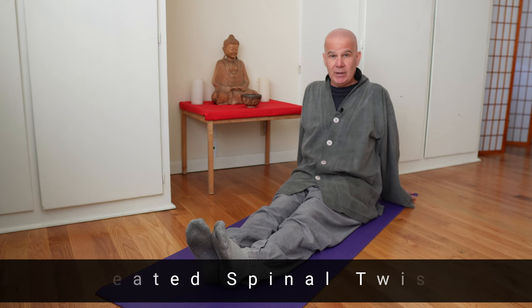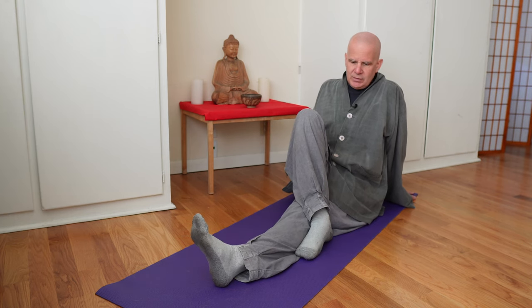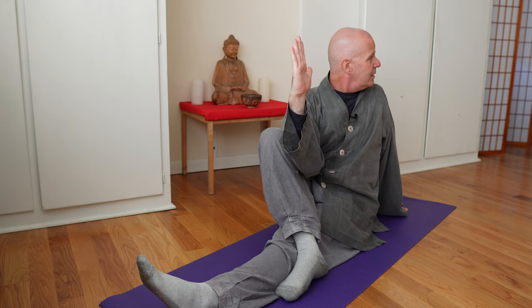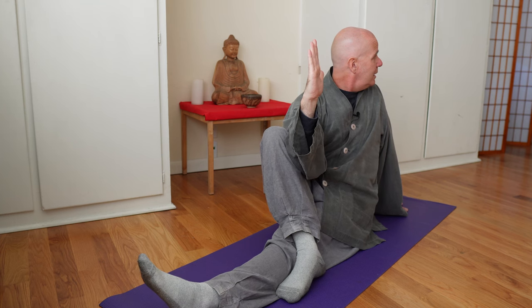The next stretch is a seated spinal stretch. Let's start with the left leg straight. Bend your right leg and put your foot on the outside of your knee. Your left arm goes straight behind you — keep everything straight. Then your right elbow goes against the knee. Keep your back straight and just look behind you, stretching enough where you're pushing a little but it's not too uncomfortable. You'll really feel the stretch in the middle of the back. Put pressure with your elbow against your knee to rotate a little further.